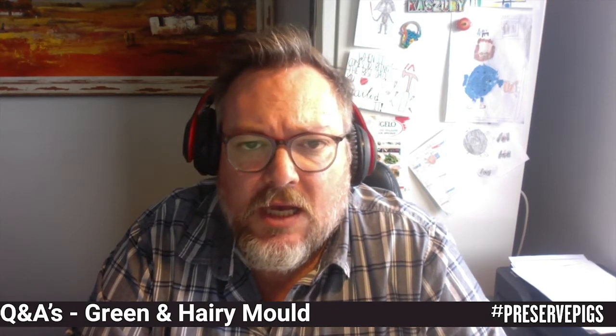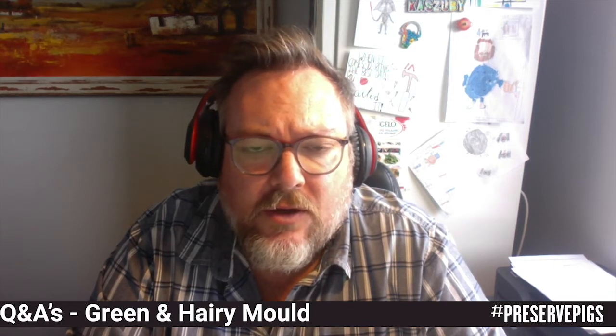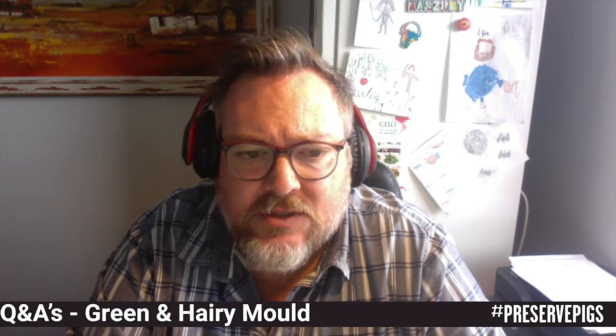One cannot always determine from a photograph what the exact problem is because obviously we're not able to touch it, smell it, or even taste it. So again, I will try and help you as much as I possibly can.